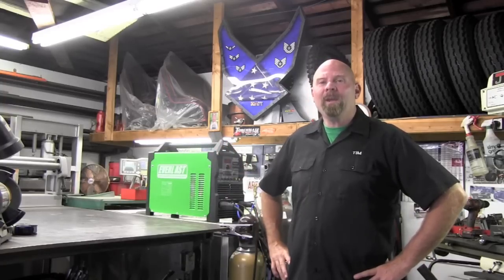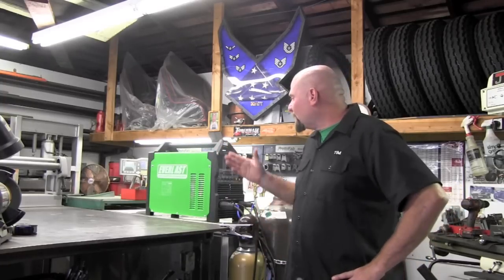I'm Tim Roble and this is Garage Customs. Today I'd like to take you through my journey in selecting a new welder for my Garage Customs shop and how I came about going with the Everlast PowerTig 200DX.